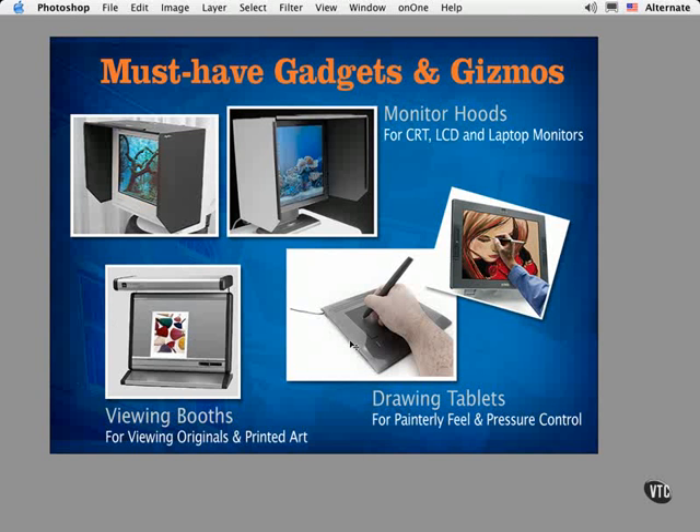My personal favorite tool for creative work in Photoshop is a pressure-sensitive tablet. The tablet comes with a stylus that lets you feel like you're working with a brush or a pencil. They're pressure-sensitive, meaning the more you press down as you draw or paint, the more paint is deposited on screen. It works extremely well when shading or airbrushing your artwork. Surprisingly, it also works really well as a selection tool when using the lasso tool or the pen tool when drawing paths.